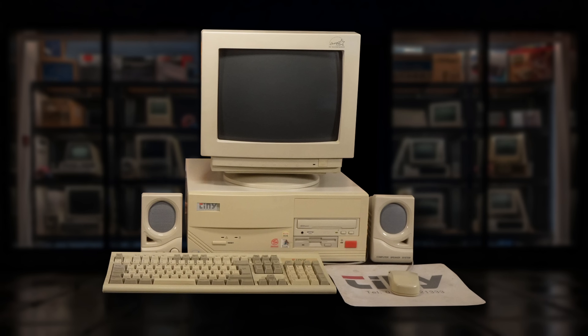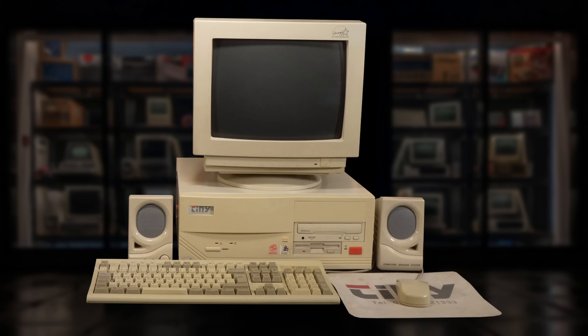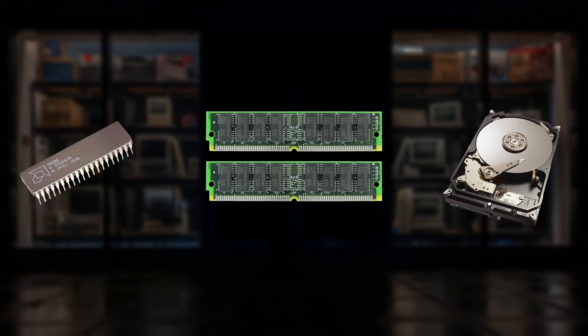In a system such as this one, our data — meaning our operating system, programs and files — is all stored on a hard drive, which back in 1996 would have been mechanical. And as you can imagine, they were quite, quite slow. So for our CPU to be able to work with said data in any kind of timely fashion, we should probably copy it to something much faster. And that is where the system RAM comes in.